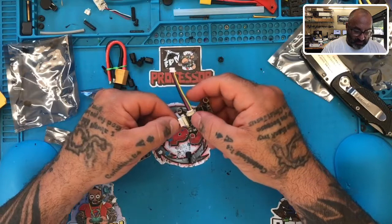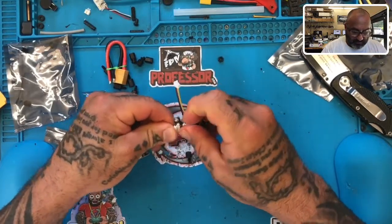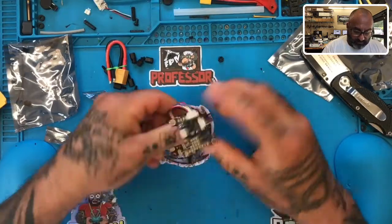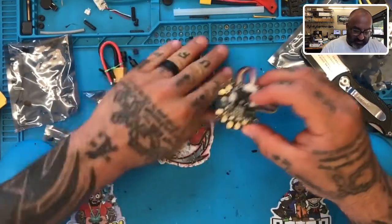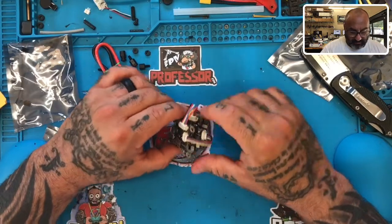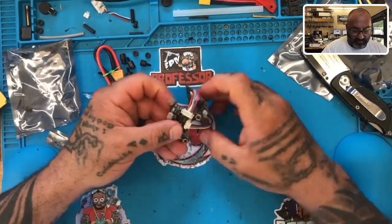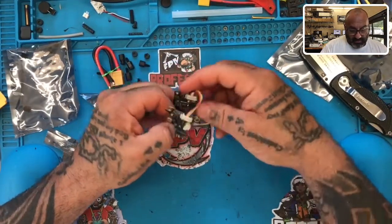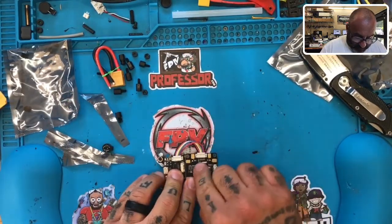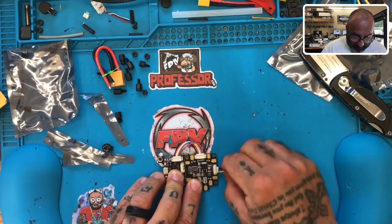That five volts is going to feed into your PDB as well. Now, you're also going to have a 12 volt coming from here. So if you want to bring 12 volts to your board and you do not want to use this PDB, just make sure that your signal wires are coming into this location here. Let me disconnect this and line things up for you so we know exactly what we're looking at. The order of this board follows this wire mapping: ground is far left with black, five volt with red, then motors four, three, two, one.